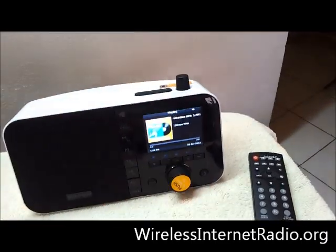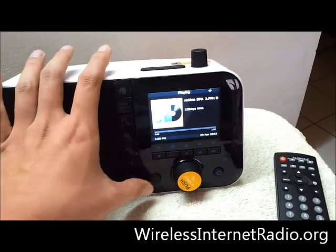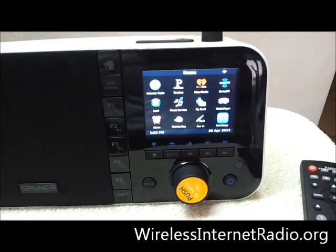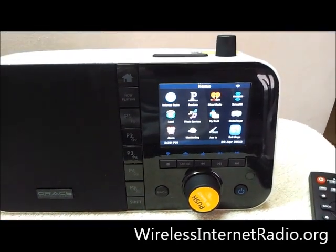The screen is quite bright, as you can see here. If I go to the menus and whatnot, you can actually make out the display quite nicely. It's a nice, decent-sized display.